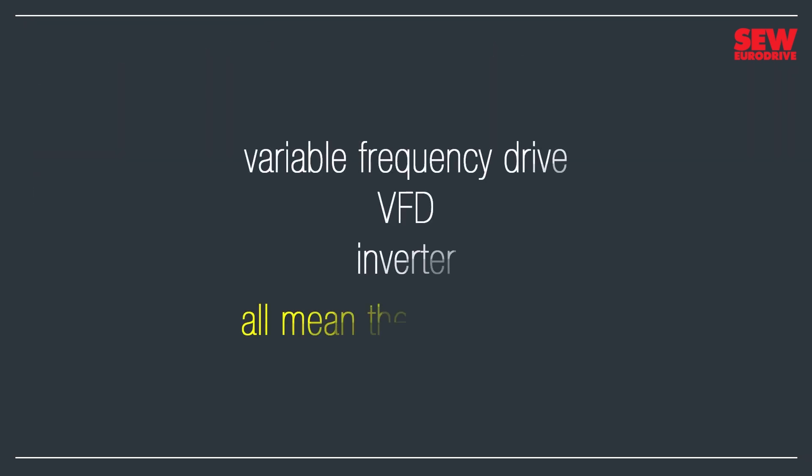Before I go any further, I should probably clear something up. The terms variable-frequency drive, VFD, and inverter all mean the same thing. To save time, I'll use VFD from now on. To understand how VFDs work, you need to understand motors.